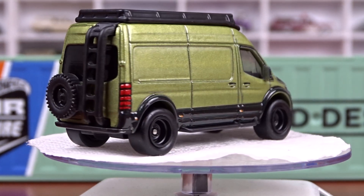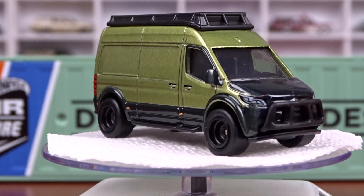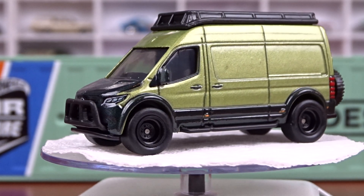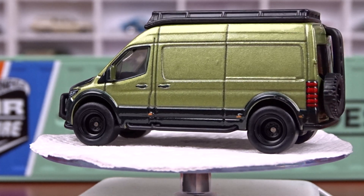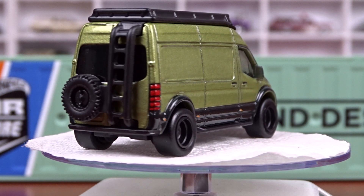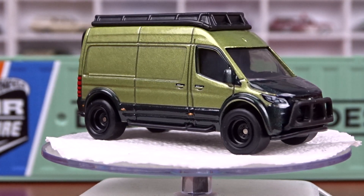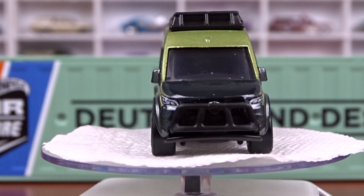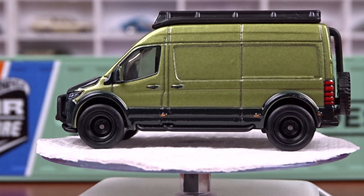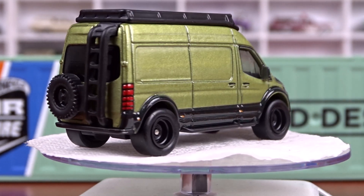Not bad at all. I've seen a lot of people pick this casting up — it seems to be pretty popular. It's pretty cool, not a bad looking little van at all. I do like it. I do have the carded versions of these, but I had to get the C-Can, so heck, why not take them out and show you what it's all about. So that's the Mercedes-Benz Sprinter.